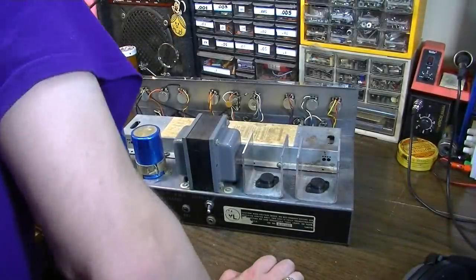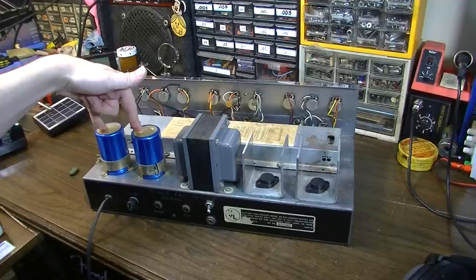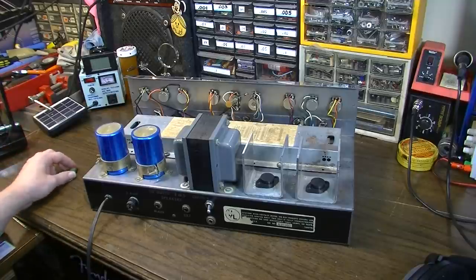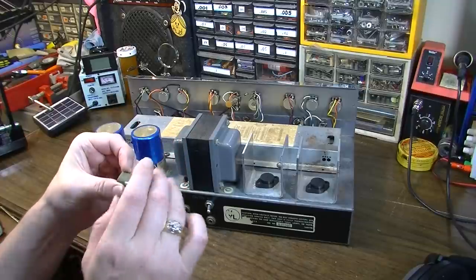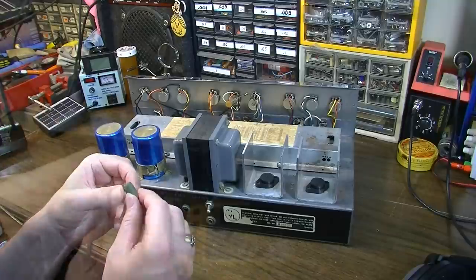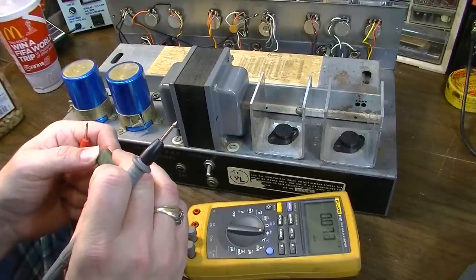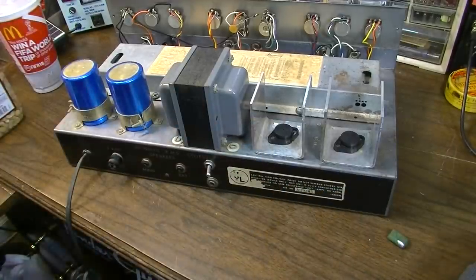We're going to cross fingers and hope we don't have to replace these big capacitors, because if we do, this thing may become very quickly not worth the effort. First thing I want to do is figure out where this capacitor fell out from and get it replaced. It looks like it was a 0.47 — yes, 0.47 microfarad, 100 volts. Dead on. So first order of business: we need to find out where that goes.